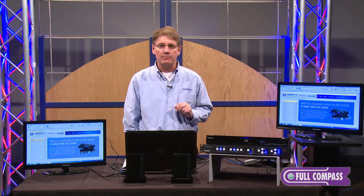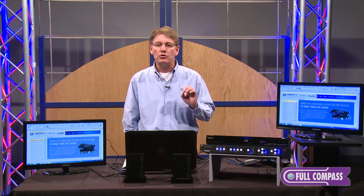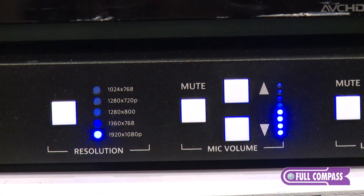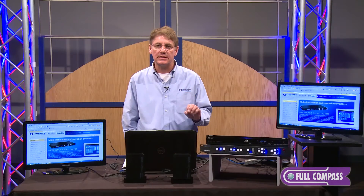The beauty about these boxes is they both have these 12 inputs. They also have a 20-watt amplifier built into the box, and it also has a mic level and line level. This is a true switcher scaler.